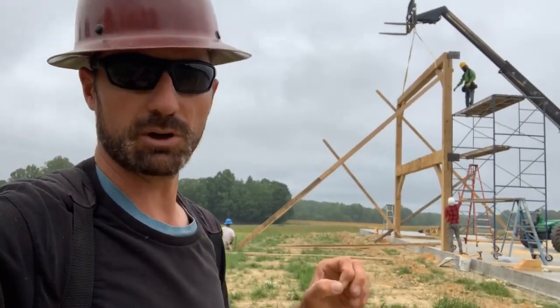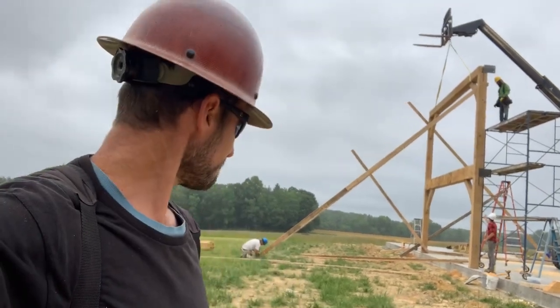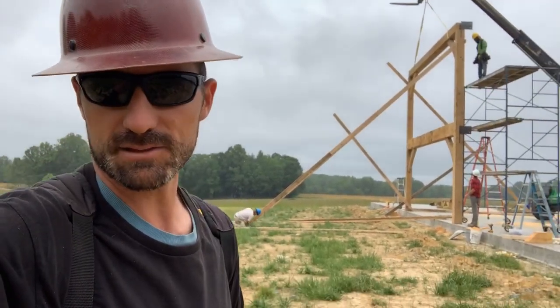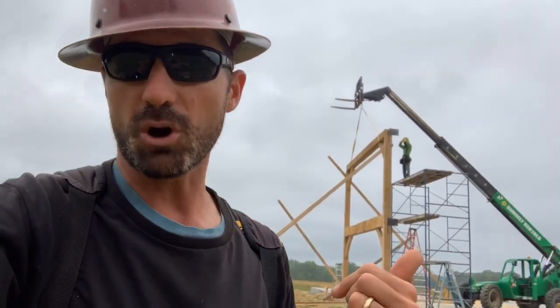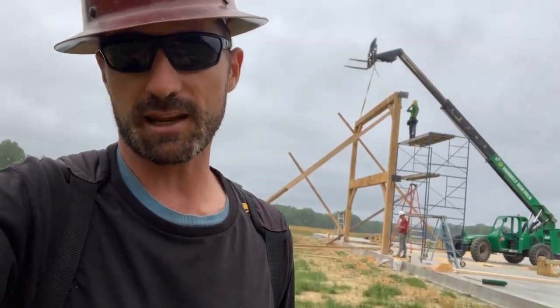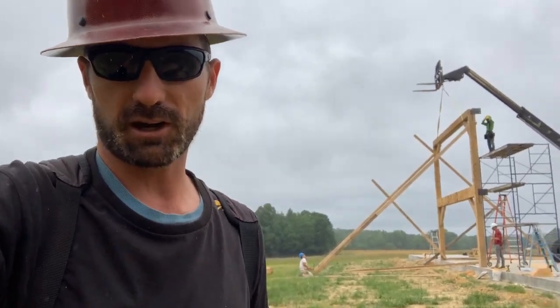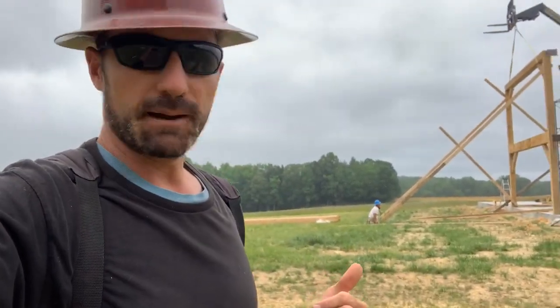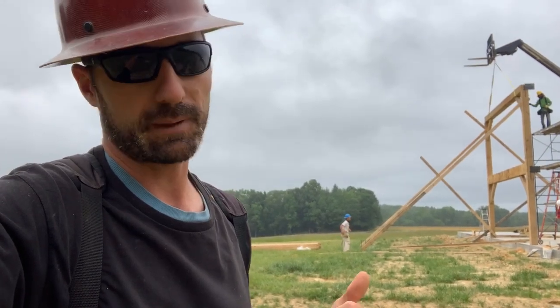We're making sure that this thing is fully braced off because we don't want three thousand pounds crashing down on that slab. I hope you got something out of this video. If so, smash that like button and make sure to subscribe to our channel, because we're gonna be following this whole process - framing a giant eight thousand square foot wedding barn in beautiful Alamance County, North Carolina. Thanks for watching, y'all - until the next one, peace out.